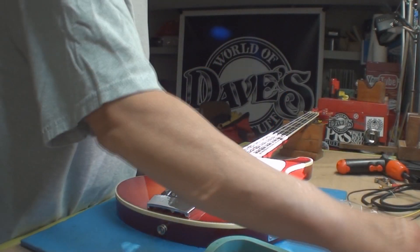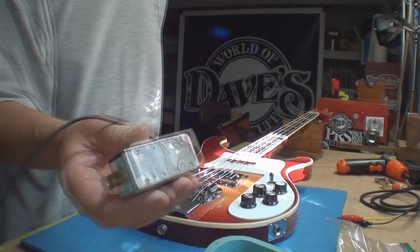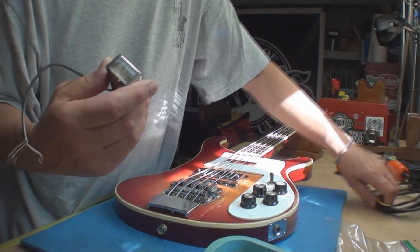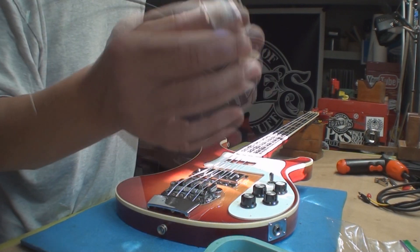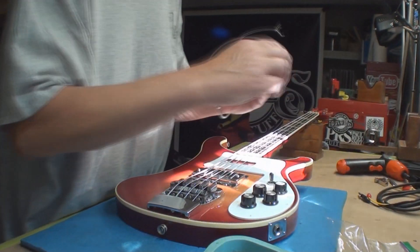Folks, a minor miracle has occurred. These guys deserve a huge shout out — The Pickup Wizard. If you need your pickup rewound, check them out. Unbelievable service.